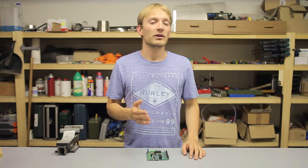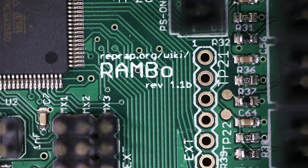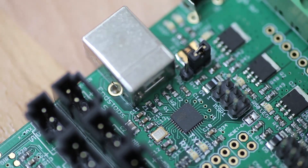The other spot where they deviate from the reference design are the power MOSFETs — those are marginally less nice ones here. But they are still very decent transistors and a much better choice than, for example, the ones used on the RAMs. The RepRap Electro Rambo is also not the very newest version 1.3, but the older 1.1b version.